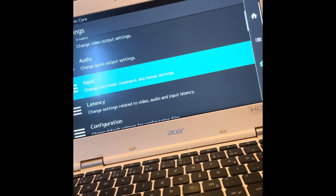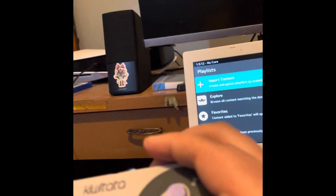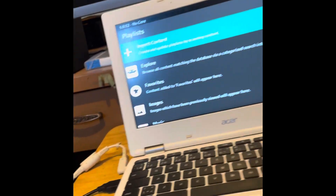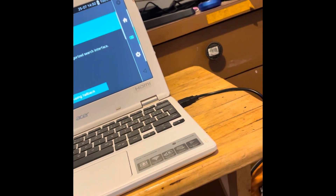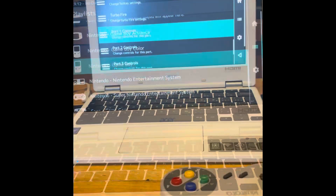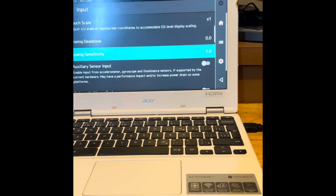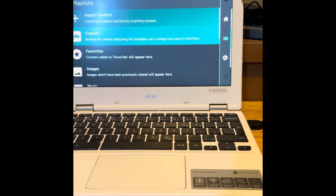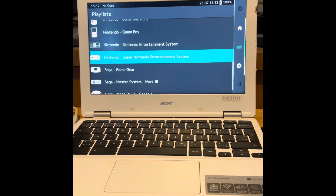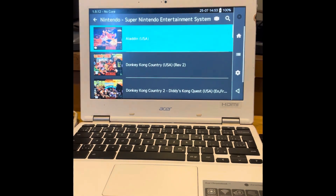Let's get down to business. Alright, here we go — we're on RetroArch. I've got the original American version of the SNES plugged in on one side and the Super Famicom version plugged in on the other side. They do work. I've mapped all the buttons — let's go to Super Nintendo Entertainment System.